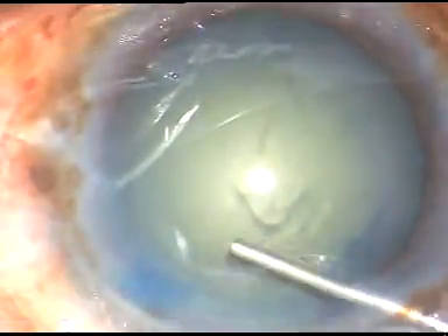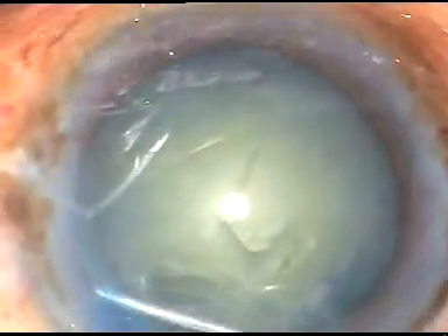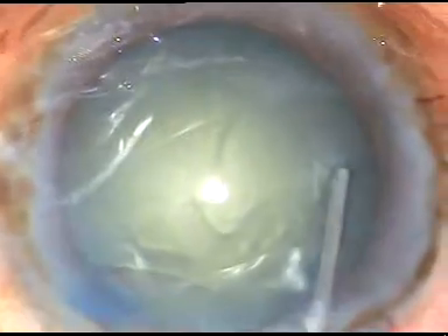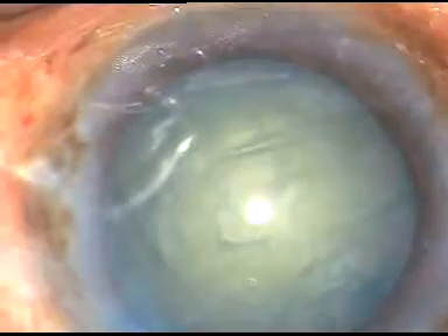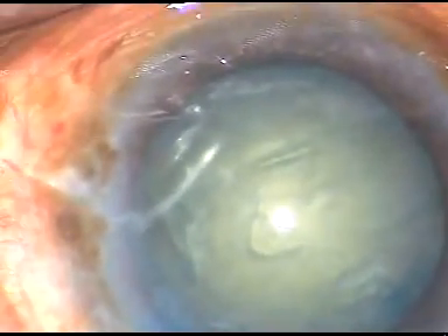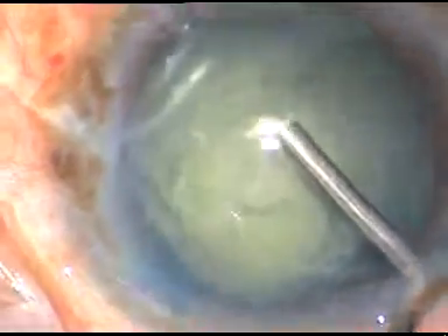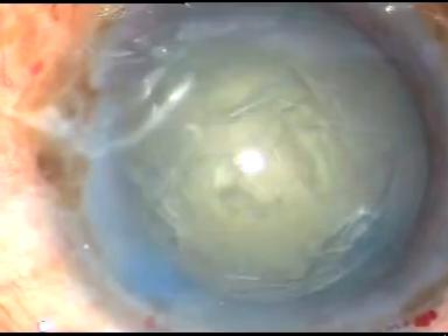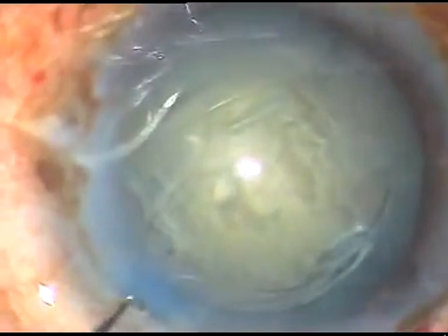Now this is hydrodissection — doing hydrodissection. Now the nucleus is depressed and it is rotated. Let's look at this 3-piece phaco mission.